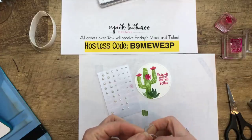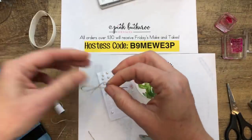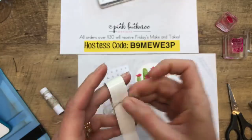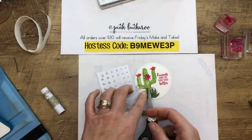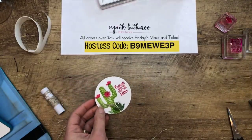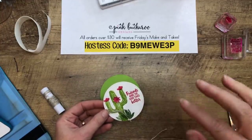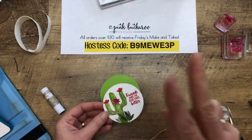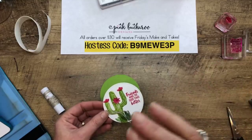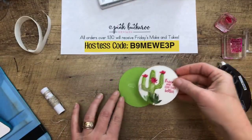On the retiring list, they have things listed as retiring that are actually coming back as cling stamps. So you need to check the list I posted yesterday and go through it carefully. We're getting rid of wood mount and clear mount — anything in red rubber will come as cling mount only, where it's stickier on the back. Some of them look like they're going to retire, but they're just actually reconfiguring.